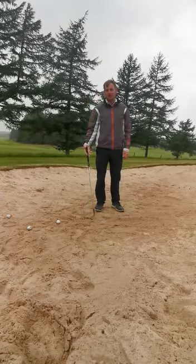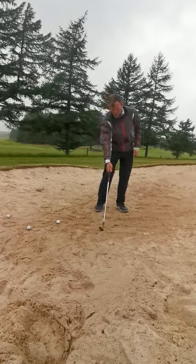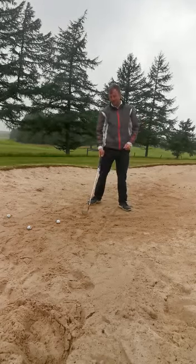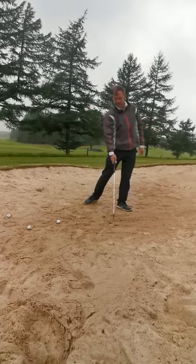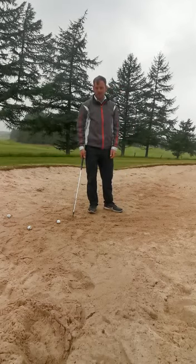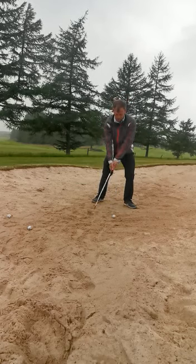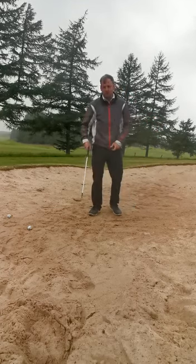A drill for you to try: come over to the practice bunker and use it - it's there for a reason. Before you tee off, come over just for five minutes, draw a line in the sand in line with your left heel, and just practice striking the line. You'll notice at the start you sometimes strike quite a bit before the line, but after practice you'll get consistent at striking it, so you'll enter the sand at the same point every time. Once you feel you've done this - it's a great drill, you can never do it enough - put the ball in front of the line, do the same thing, and the ball should come out high and soft.